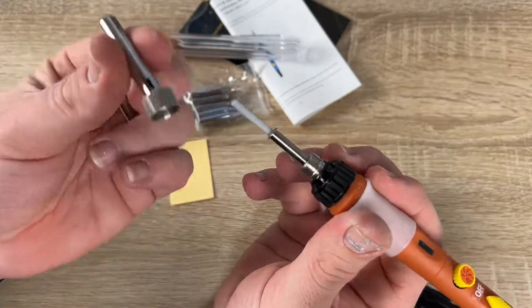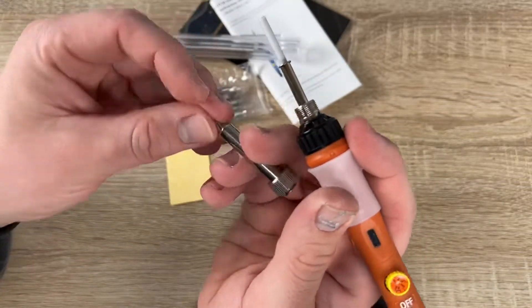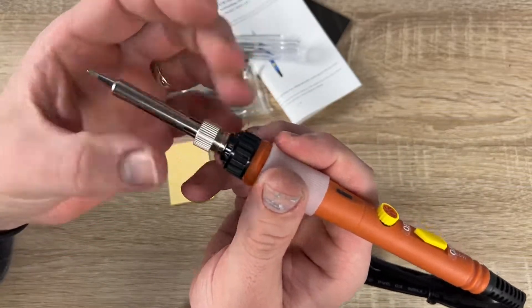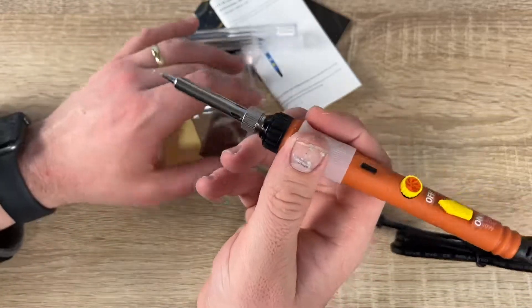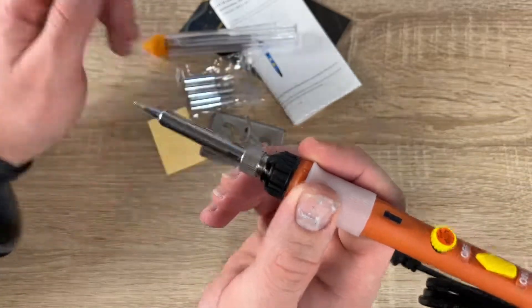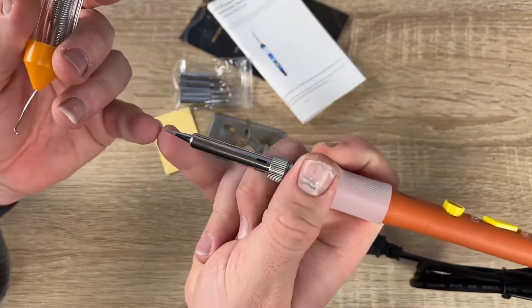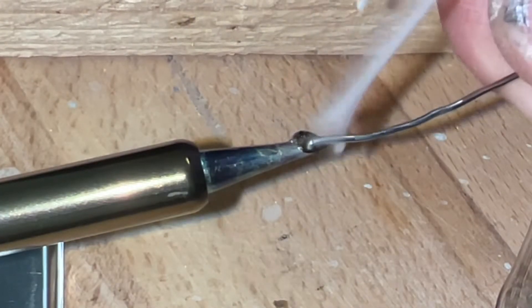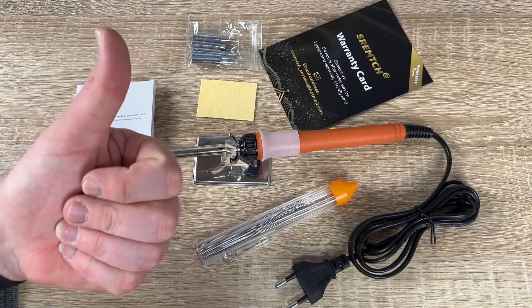This is the awesome holder soldering tool — high-end and professional, with environmental protection design. Temperature regulation from 200 to 450 degrees by Thramch. Thanks for watching, please subscribe and give me positive feedback — I hope to see you again on my channel soon.